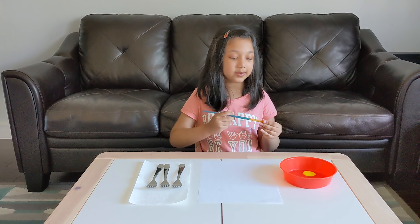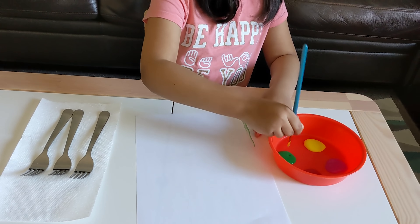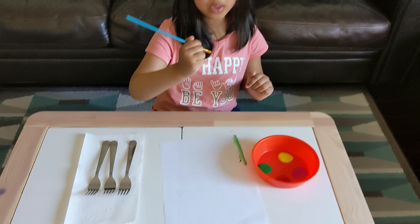First we're going to paint the stems green. Look at that, friends. And now we're going to make the other one longer.